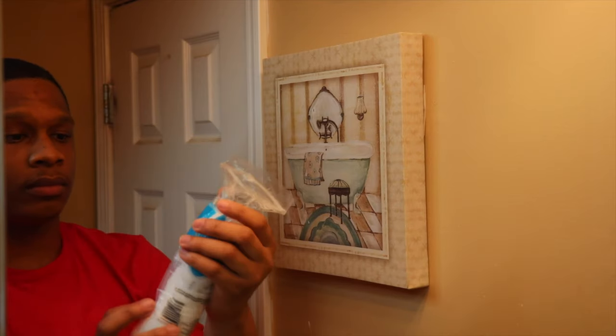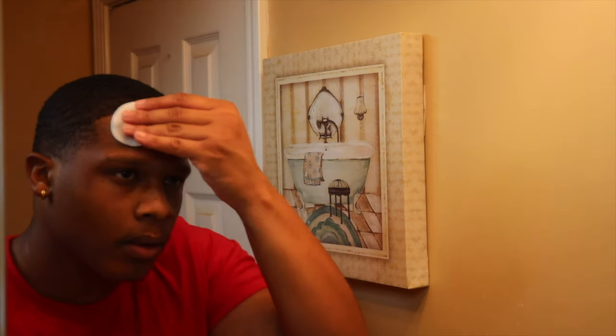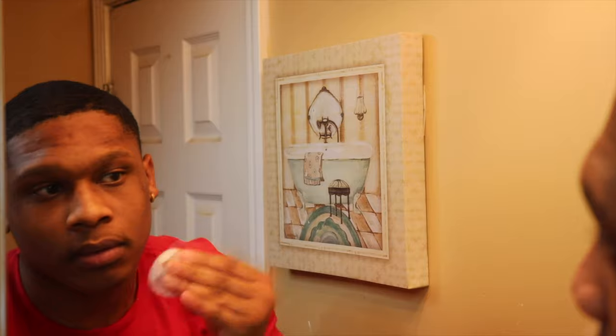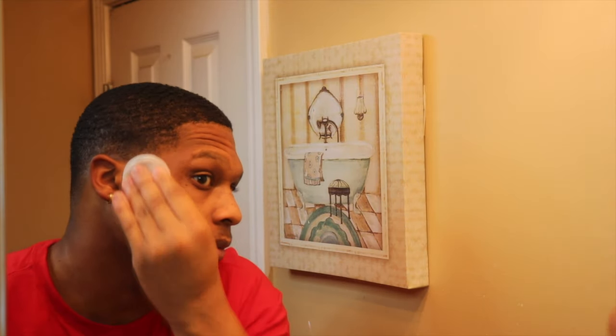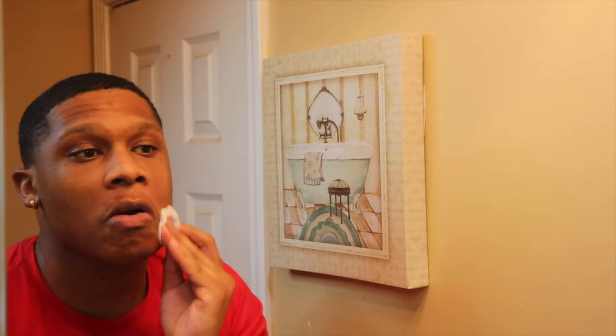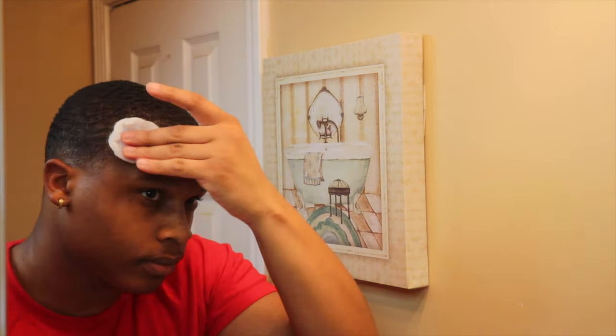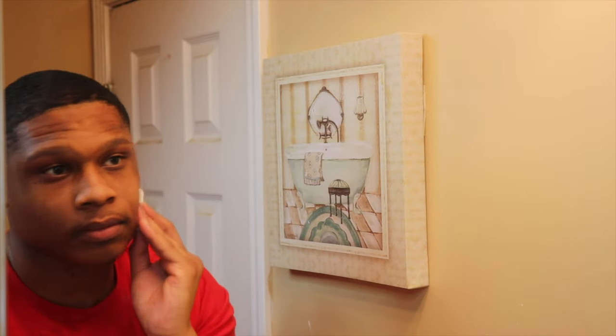Something I didn't show you guys — I use these little cotton pads. This is what I use when I'm applying my witch hazel to really clean up the rest of the dirt on my face. I use witch hazel to get rid of all my minor scratches, dark marks, and whatever it is on my face that I'm just trying to get rid of.